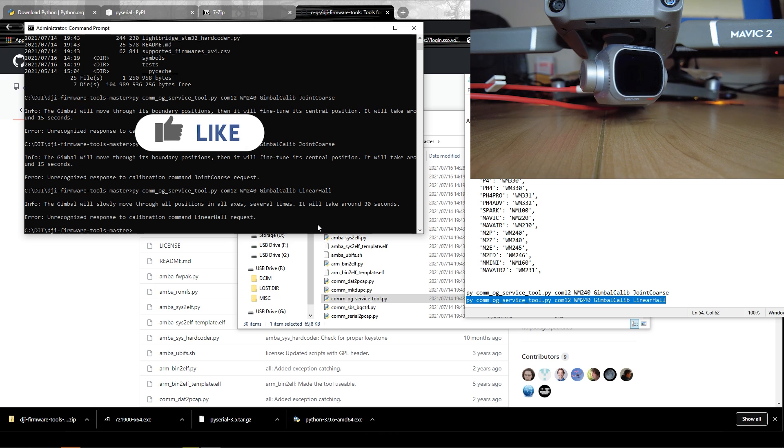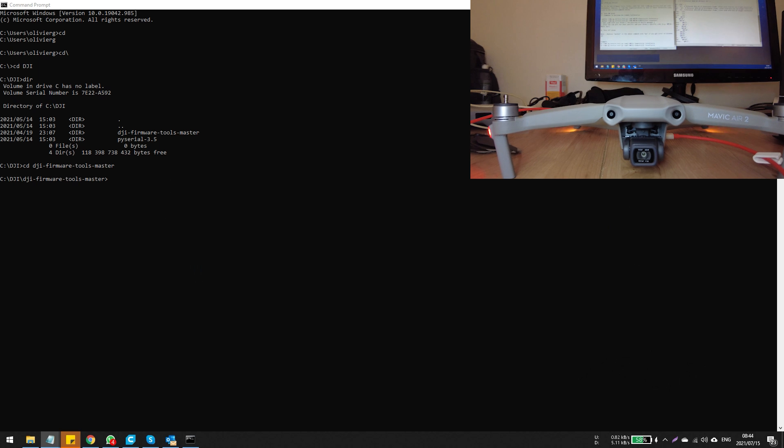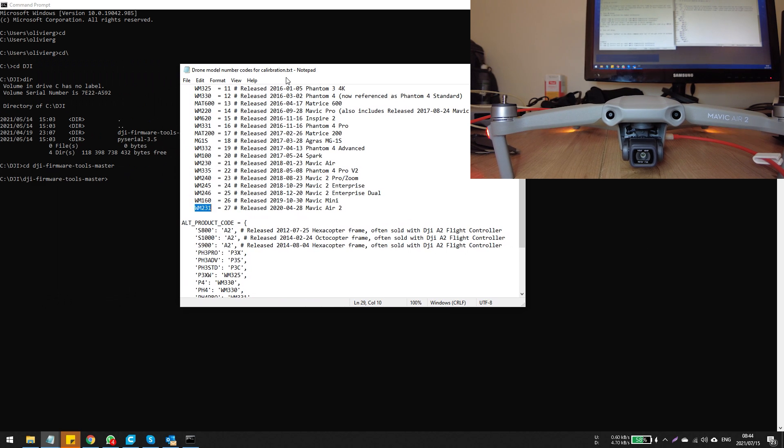One thing to note: just because the gimbal has stopped moving doesn't mean the calibration is done. Watch the camera — it was still moving left, right, up, and down. At the end you'll see a small final movement as if it's powering down. Once that happens, the calibration is complete. Now I'll show you how it works with the Mavic Air 2.